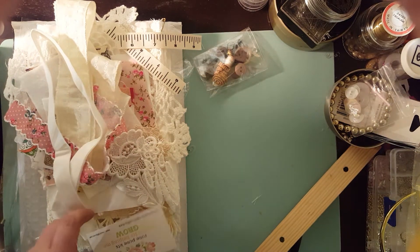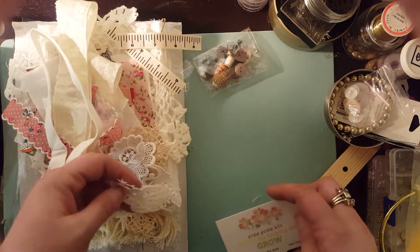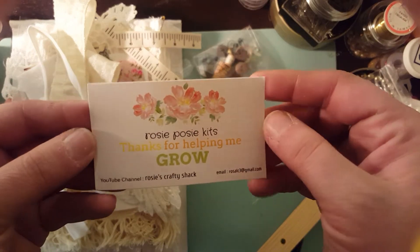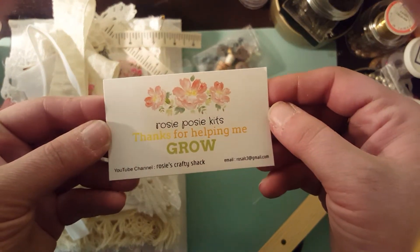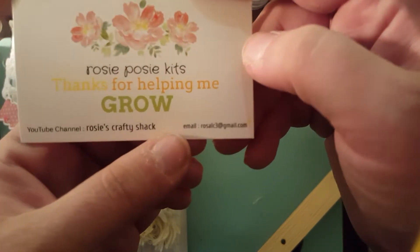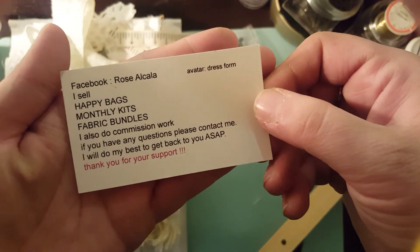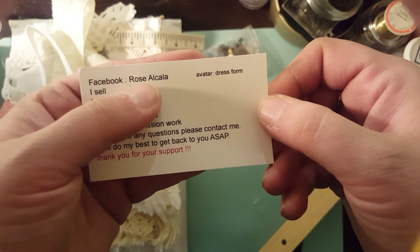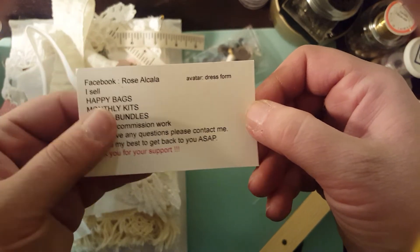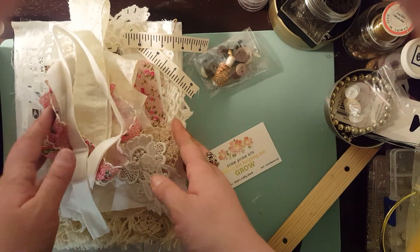Hi, it's Sierra. Long time no see. I'm coming on today because I received my monthly kit from Rosie Posey's Kits. Her YouTube channel is Rosie's Crafty Shack. You can also see her email and more of her information on the back. How to reach her is Rose Acala and she's on Facebook — that's usually the easiest way — or you can always email her. She does have one of these kits left.